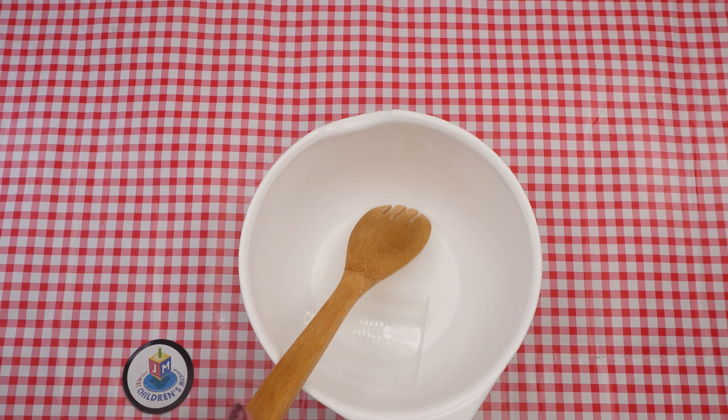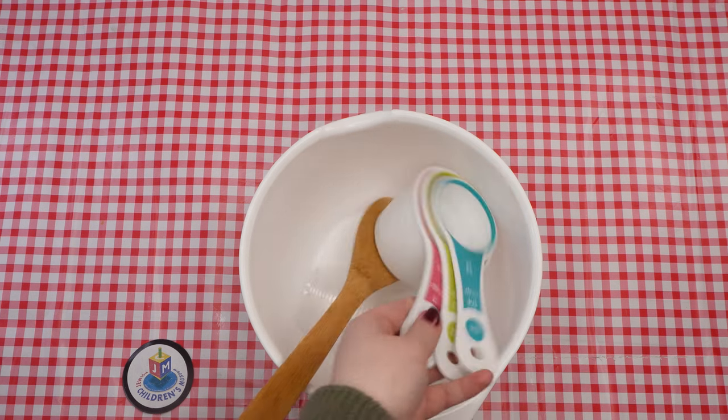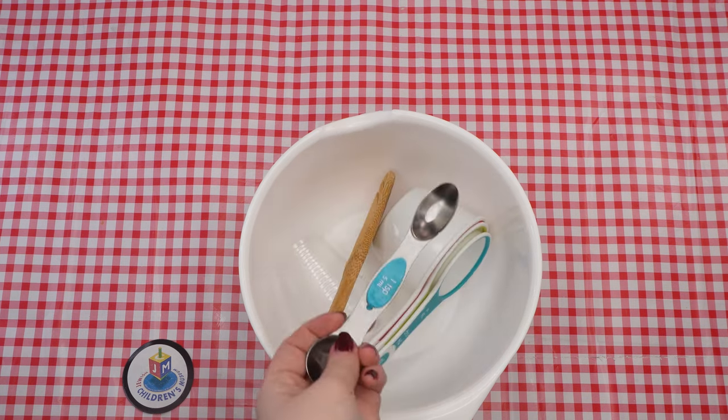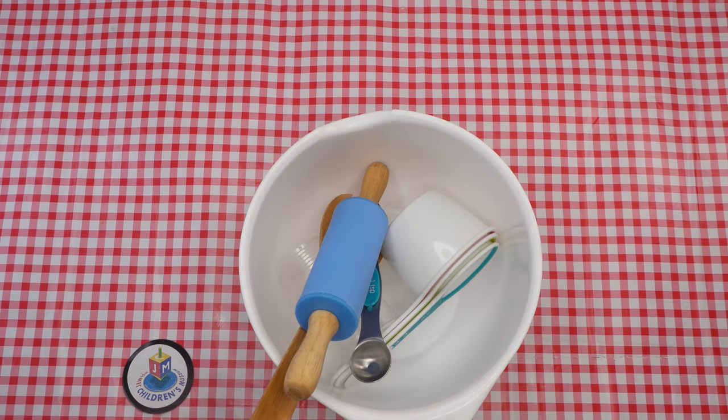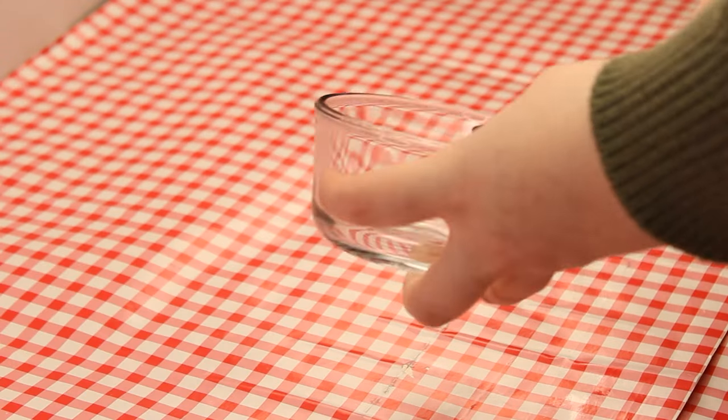Here are the supplies that we will need: a mixing bowl, a clear cup for checking eggs, a mixing spoon, measuring cups, a one teaspoon measuring spoon, a rolling pin, a baking tray, parchment paper, and a three-inch circle cookie cutter or glass cup of a similar size.